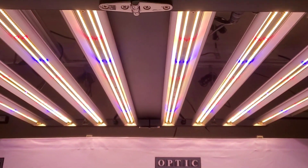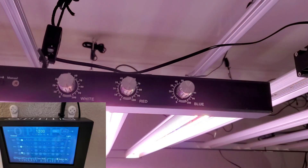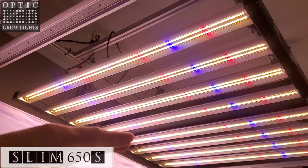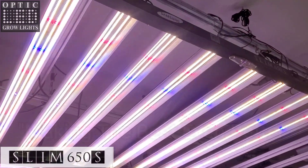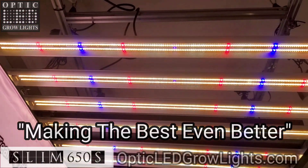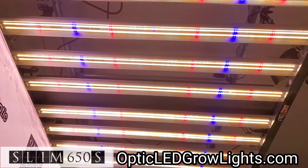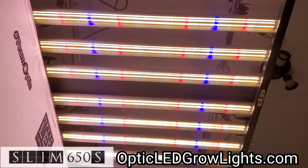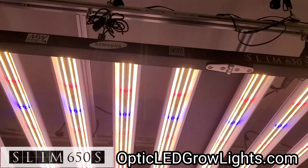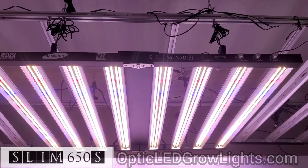We'll show you how the touch screen controller works with it in the next video, because it's fully compatible — you can run all three dimmers right from your touch screen controller. The unboxing and setup are covered here. We also have on the website the recommended dimmer settings for the hanging heights at what phases, and that will also come in the paperwork with your light. The new 8-bar light: Slim 650S from Optic LED. More to come — catch you on the next one!